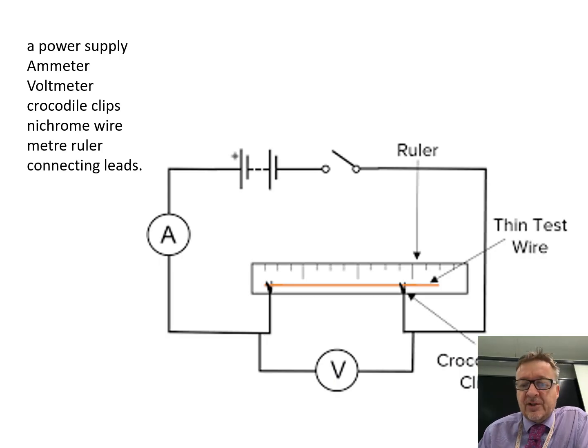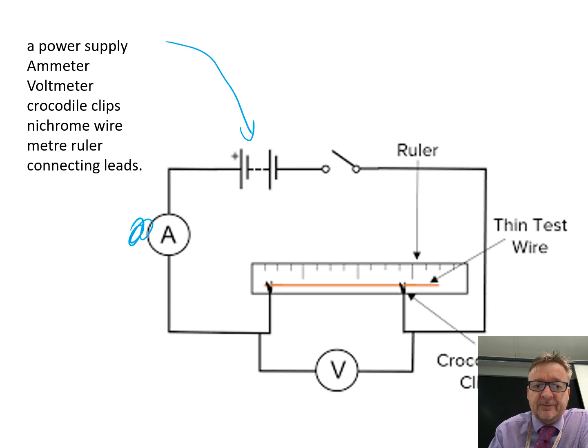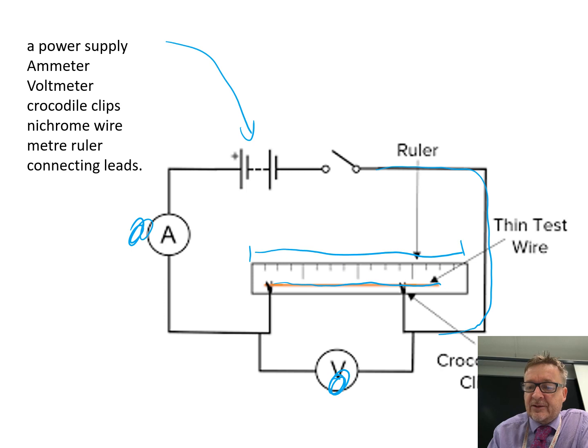So the equipment for the first part, which is length of a wire: we've got our power supply, we've got our ammeter, we've got our voltmeter, we've got little crocodile clips. The orange wire — which is now blue — is our nichrome wire. We've got a meter ruler, and then we've got all these other wires that connect things up. There's also a switch in there.